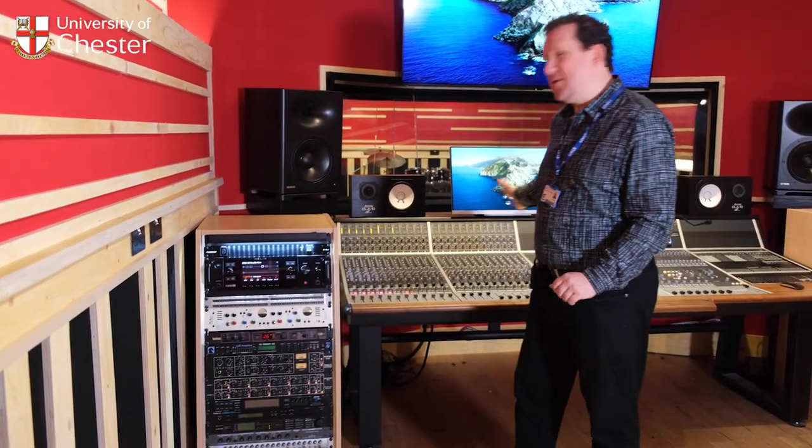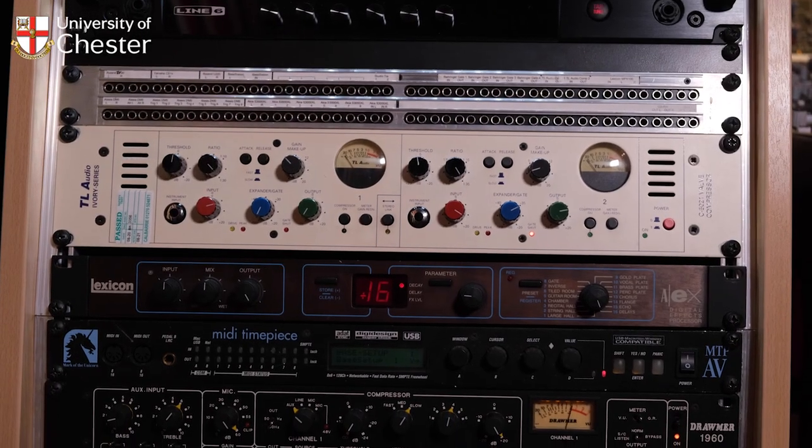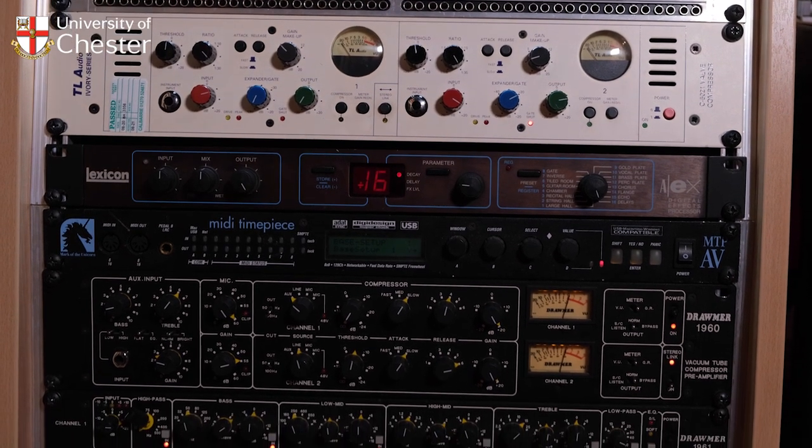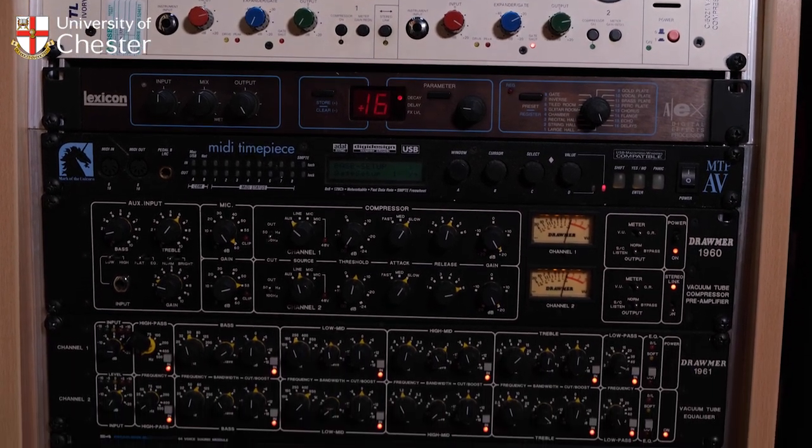We don't have to do everything in the box either. We could do stuff on the desk using outboard if you want. Here we've got a range of different outboard processors — some classic dynamic compressors and EQ. There's also quite a bit of outboard I want to add that we haven't put in yet.